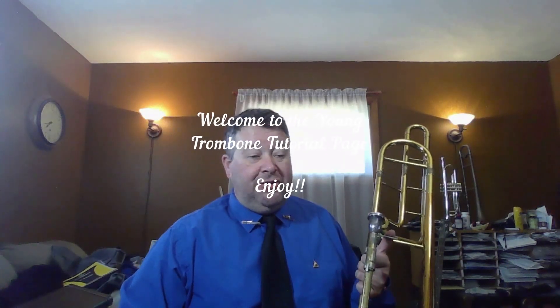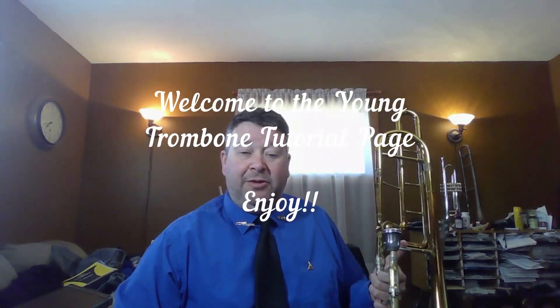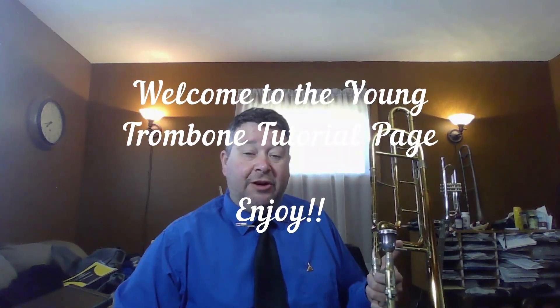Welcome to the Young Trombone page. This is not necessarily for young people or kids, but for anyone who is just getting started out working with the trombone. USB microphone test, working on number 99 of Standard of Excellence Book One.